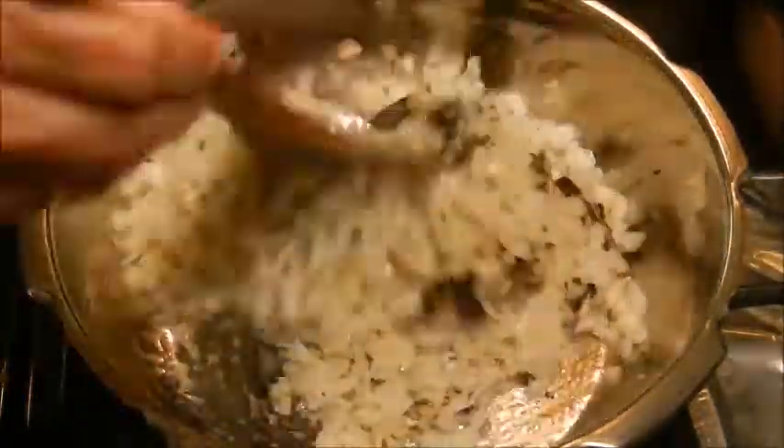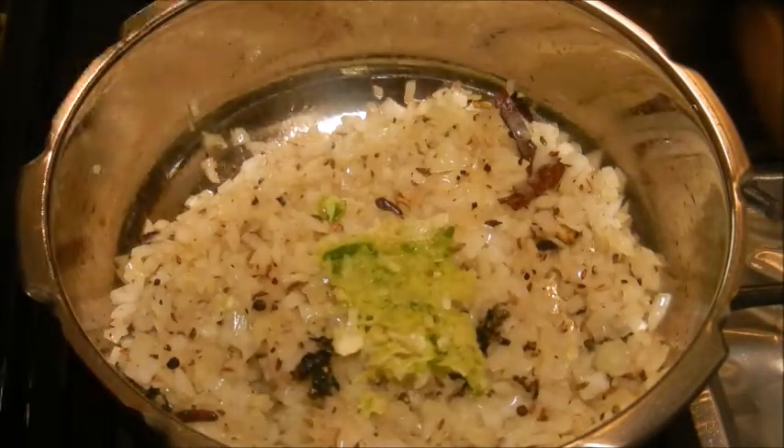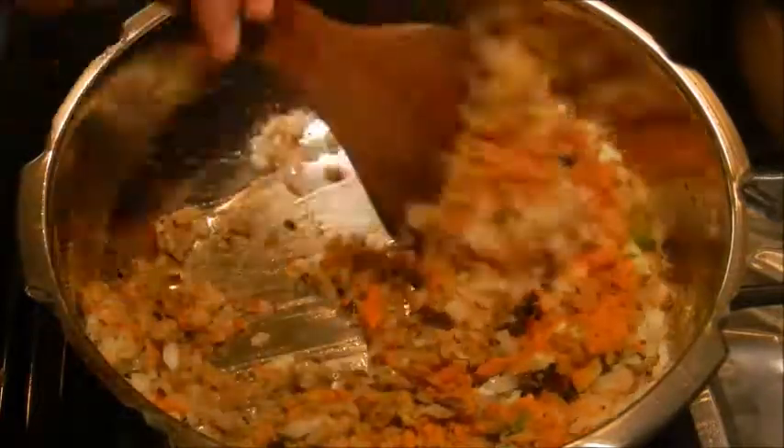Now add the onions and sauté till they turn golden brown. Add ginger garlic and green chili paste, turmeric powder, chili powder, and coriander powder. Sauté for a few minutes until the raw smell of the spices goes away.